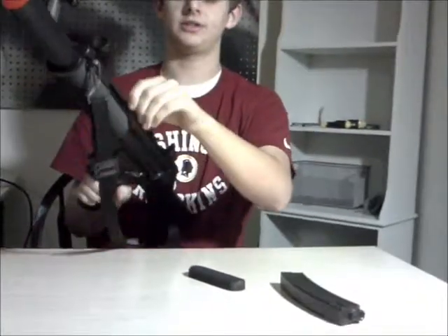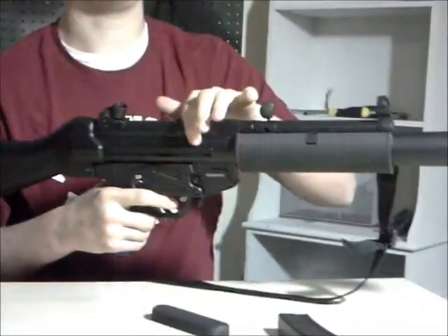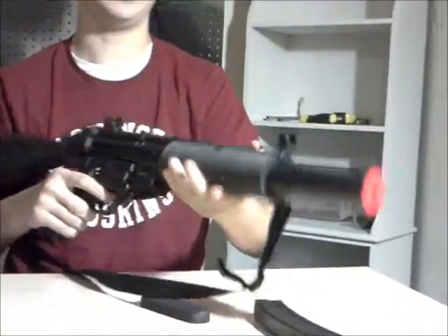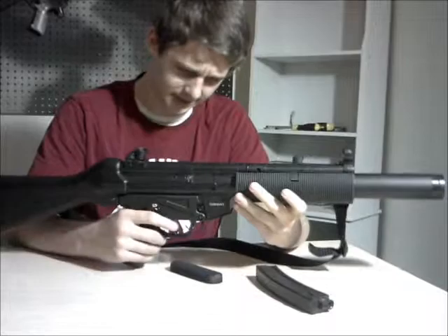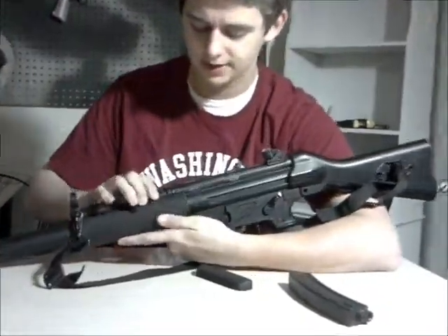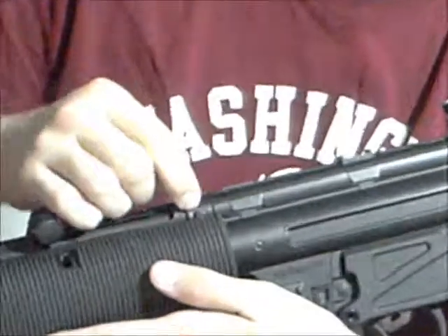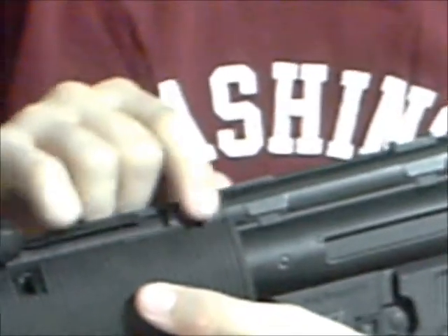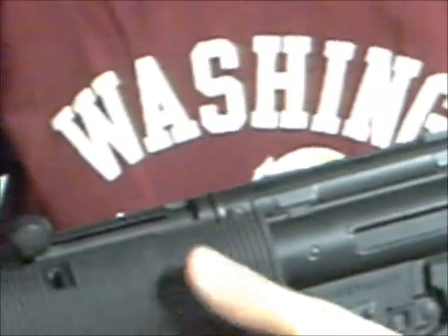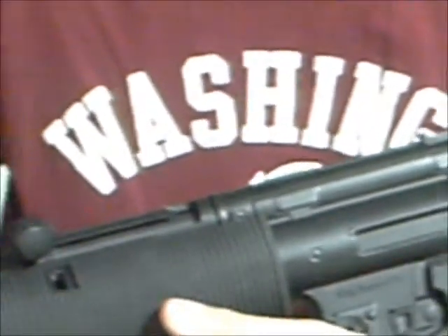The charging handle doesn't do anything — it does not come back to reveal the hop-up, but you can slap that down all day and it won't break. The hop-up is actually located right there — it's like a lever that you slide back and forth. It's very sensitive, so you can get it to go super far or accurate, better than unresponsive.